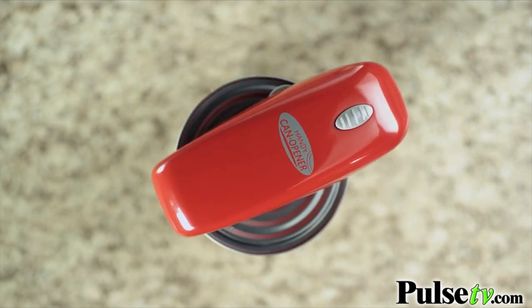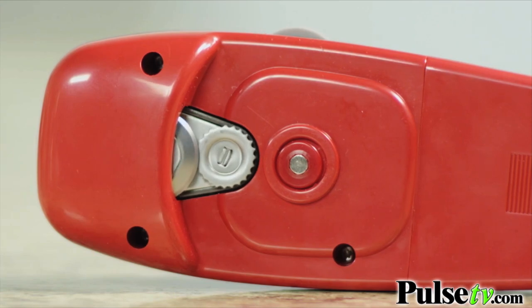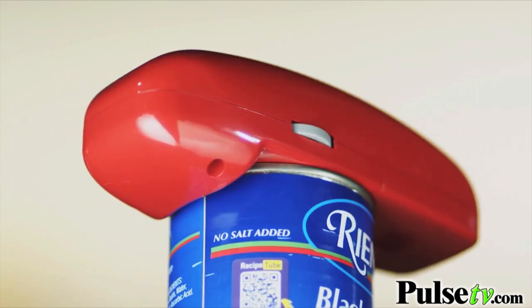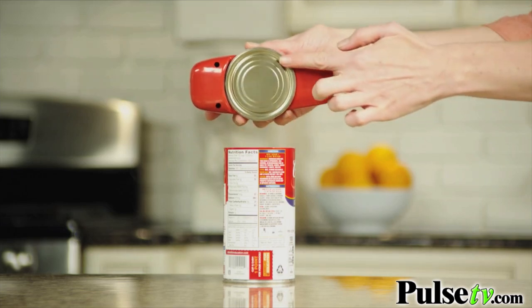Why I like this better than traditional can openers is the way the blade cuts. It cuts actually under the lip, so when it's done you get this smooth edge. You're not going to cut your fingers on it, so it's great for kids.